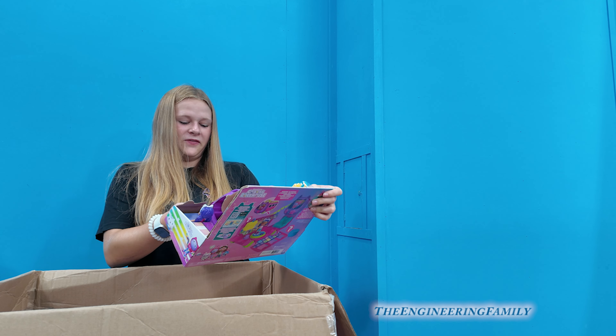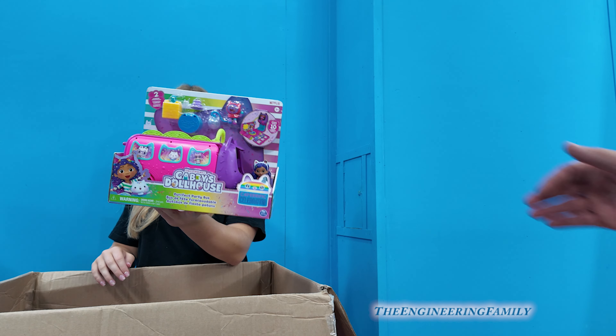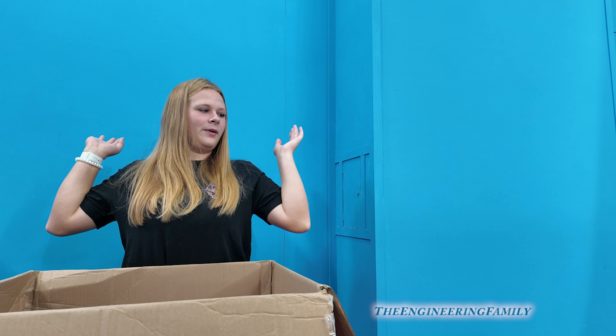Gabby's Dollhouse Perfect Party Box! People have asked us to put some Gabby's Dollhouse videos on the Engineering Family channel. Do you think we should do that? Definitely, now that we have something to do with it!